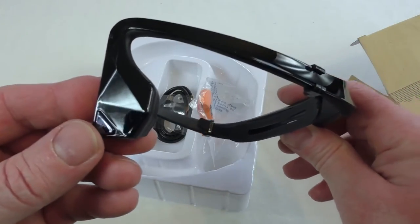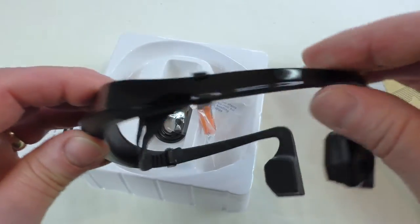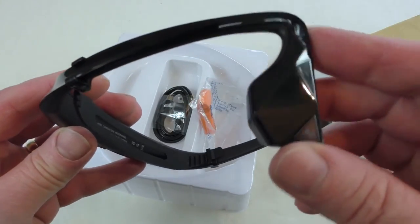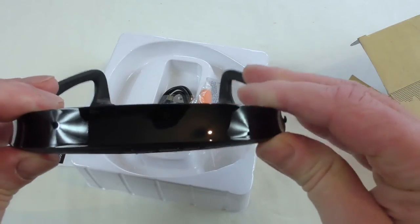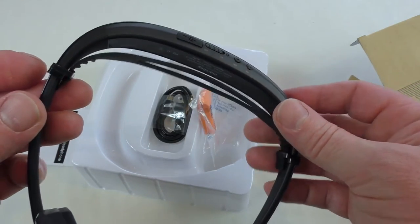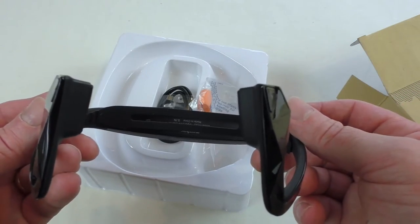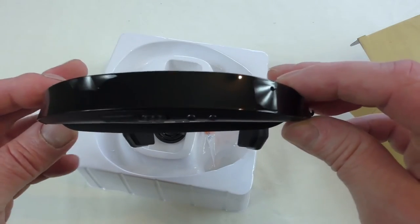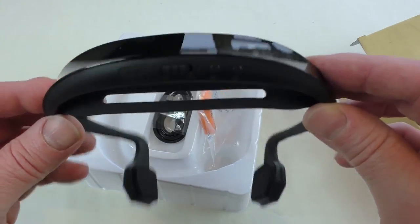Bone conduction technology — I've not tried it myself yet, but I'm really looking forward to giving it a try. I'm always up for trying new stuff. A big thank you to Mars Boy for sending these out for review. I'll be back in a couple of weeks with a review video, so stay tuned for that. Thanks for watching guys, I'll see you in the next one. Cheers.